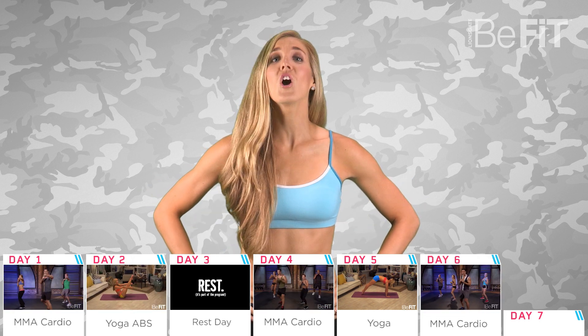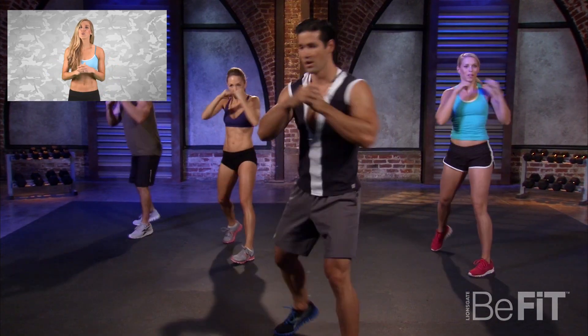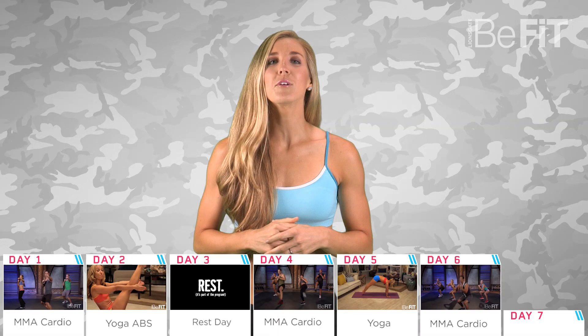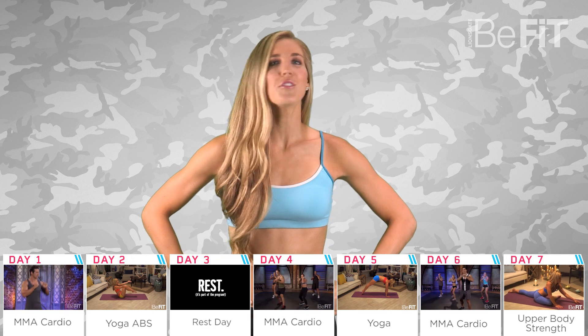Day six: we're at the peak of the MMA Cardio workouts — Level Three. We mix fighting moves with power cardio drills to develop strength, coordination, and stamina. This one is a tougher workout than the other two, so keep pushing through and remember to take deep, steady breaths.